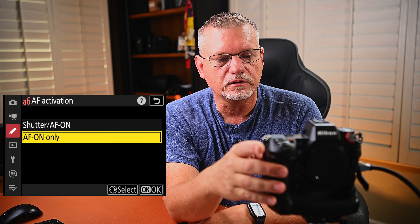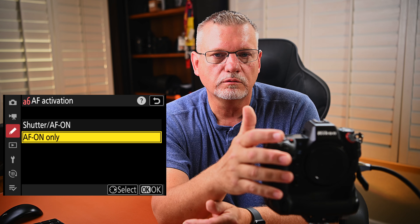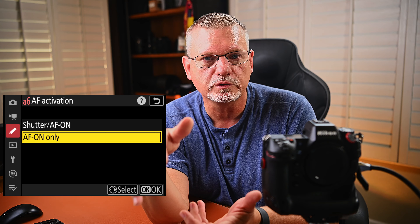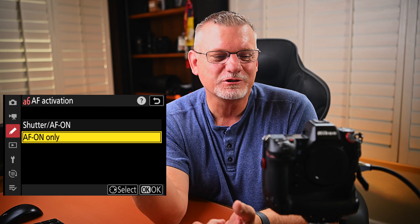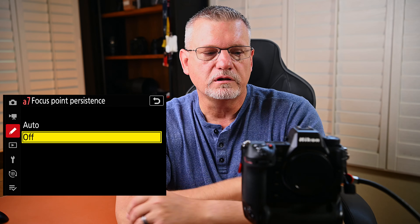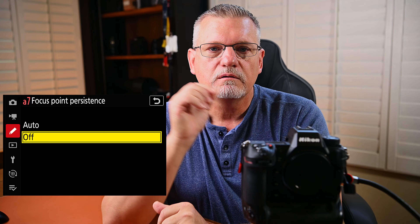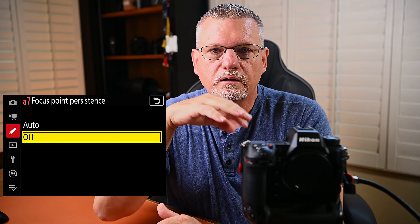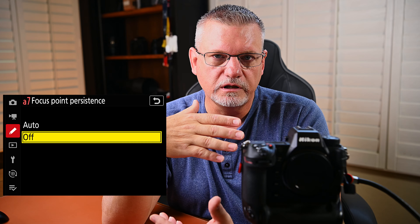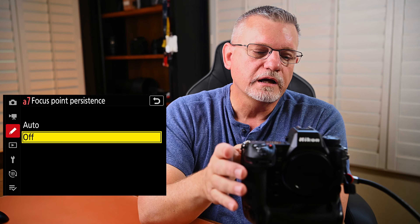AF activation — I prefer AF-on only. I don't like to use the shutter for focusing. I've seen people use a technique where they use the shutter button for one focusing mode and then switch to the AF-on button for a different mode to switch quickly, but I'm so used to using AF-on. Focus point persistence — I turn this off instead of auto. If you put it in auto, the camera automatically keeps the focus point at the same last location, which may not be where you want it. I want it to be exactly where I expect it to be.